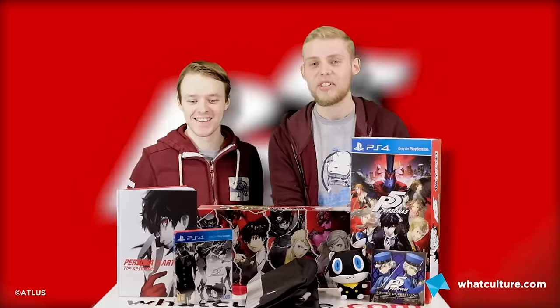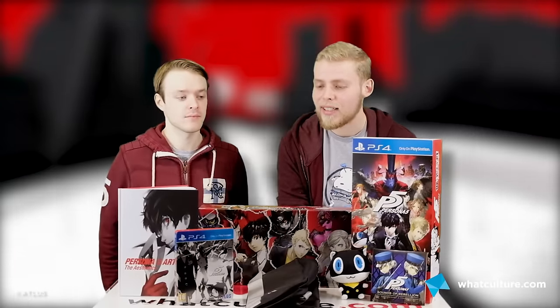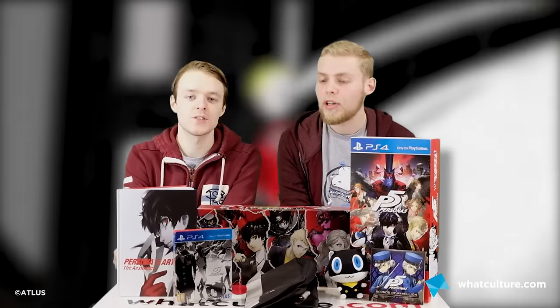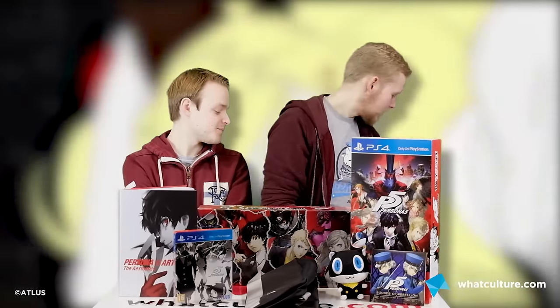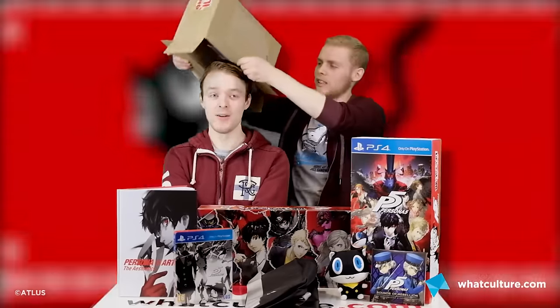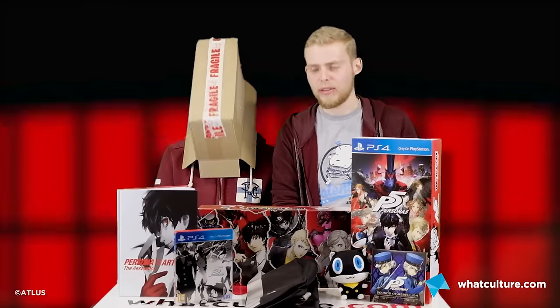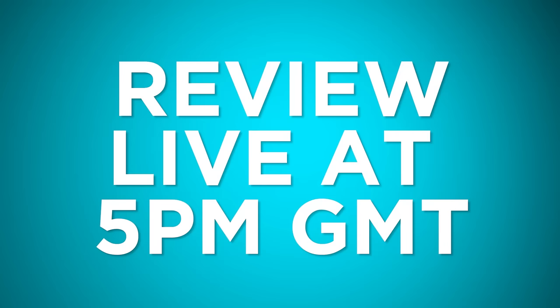Thank you very much for sending us this delightful package, relevant PR firm. I think people just want to live vicariously through our incredible lives. Back in the box, Peter — you've got to go home. Make sure you check out our full review of Persona 5 at 5pm today. Thank you so much for watching. I've been Ben from WhatCulture, I've been Peter from WhatCulture, and we'll see you soon. Bye!